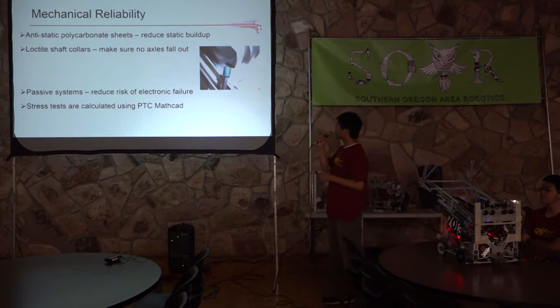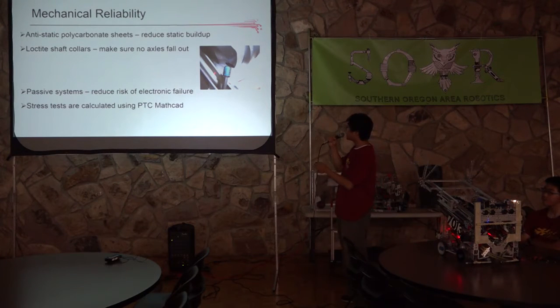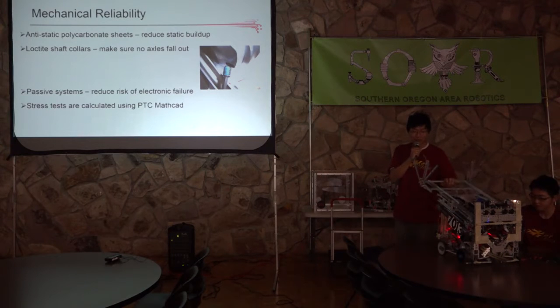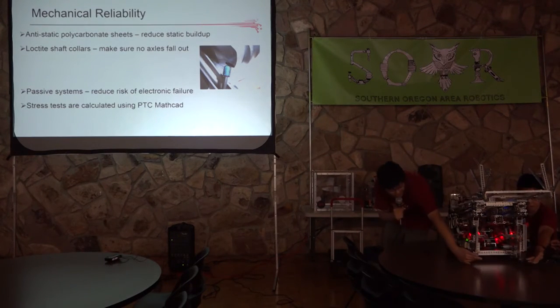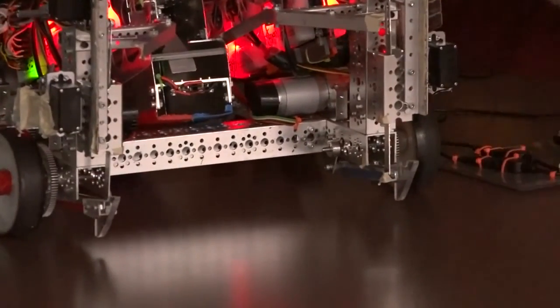We used anti-static polycarbonate sheets surrounding the electronics to reduce static buildup. For every motor and wheel axle, we Loctited the shaft collars and screws — this is just metal glue that after a few days really sticks to the metal and makes sure screws don't pop out. Many teams had their axles fall out during competitions, so Loctite is really useful. All around the robot we had passive systems — an elastic energy rubber band passive system, and a passive system to latch onto the low cliff zone just by driving into the first churro. We use passive systems to reduce the risk of electronic failure.